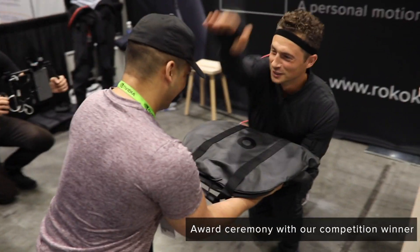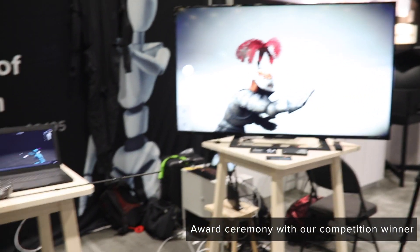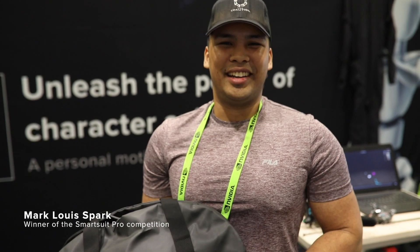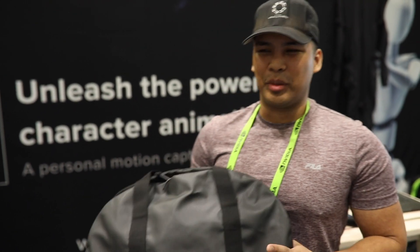You are now stepping into the brotherhood — off to the future of future culture. Hey guys, I'm here at SIGGRAPH with Rococo. I just got the smart suit, and I'm just stoked to try this out. I might even do it tonight, and I can't wait to start Dead the Hope. It's going to be amazing.